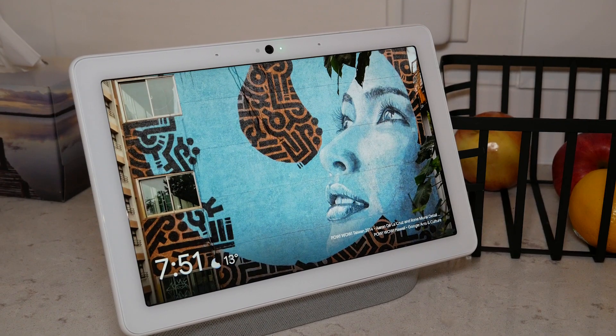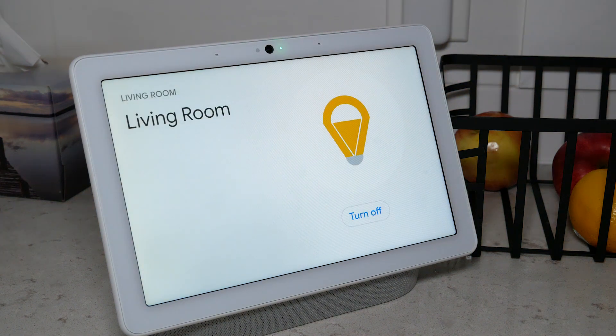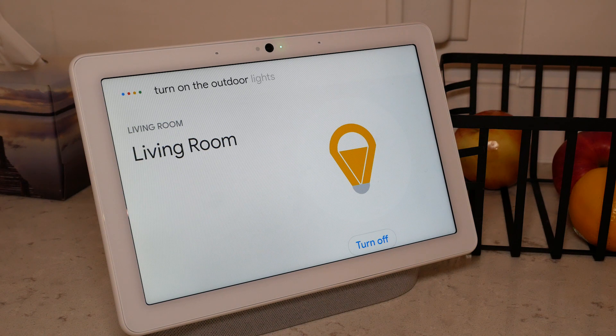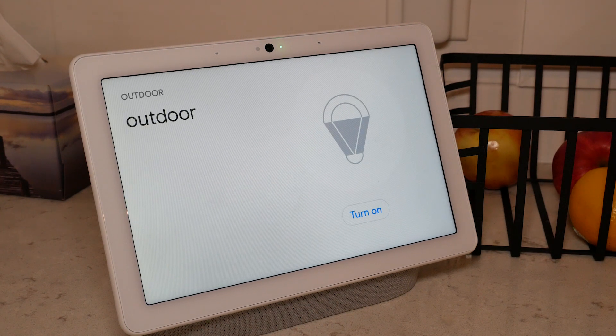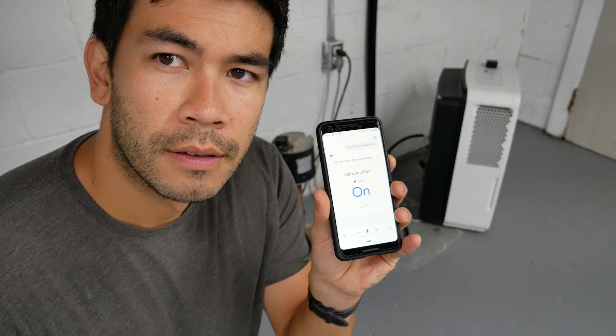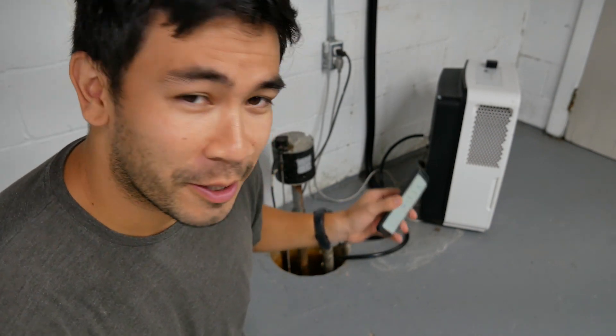Number six, SwitchBot can be treated as a light in your favorite home assistant. In Google Assistant, if you say 'turn off the light,' it will turn it off and treat it as a light. Hey Google, turn off the lights. Hey Google, turn on the outdoor lights — turning on outdoor. You can also say 'turn off the dehumidifier,' and as you can tell, there's no more dehumidification happening — it's quiet, and it just turned it off using the Google Assistant.